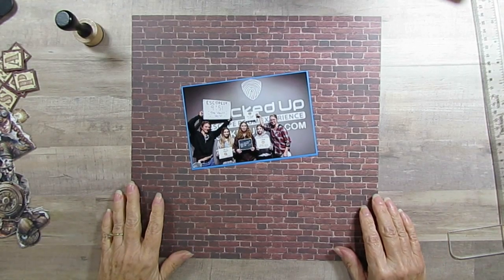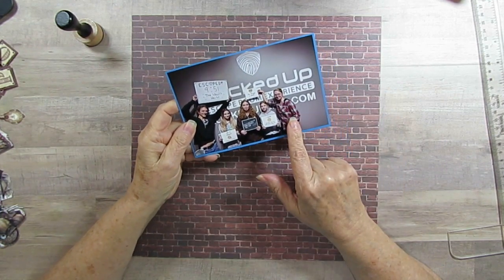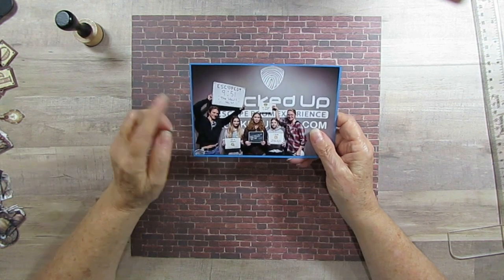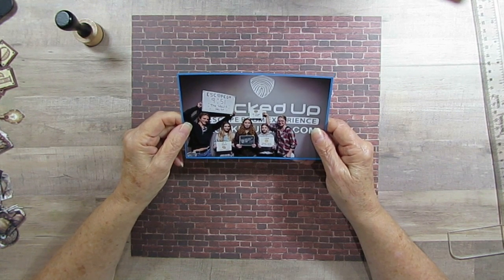Good morning everyone. Today I'm going to scrapbook Brenna and Tegan, their dad, his fiance and Brenna's friend. They were in one of those escape rooms, so I'm scrapbooking that.